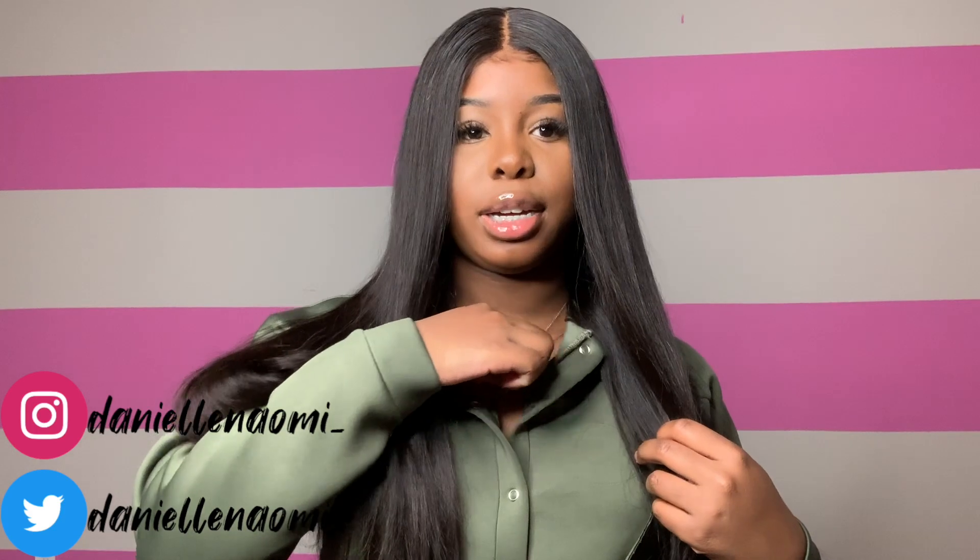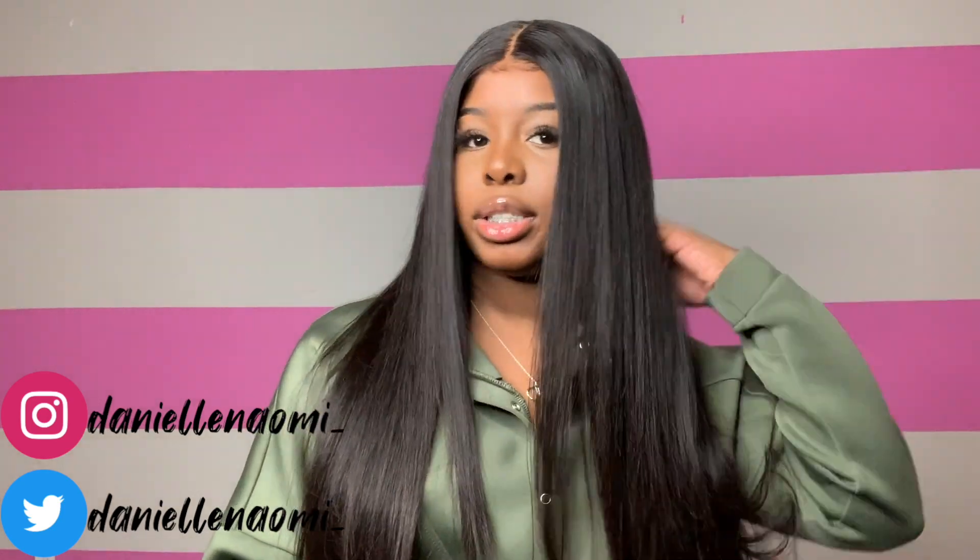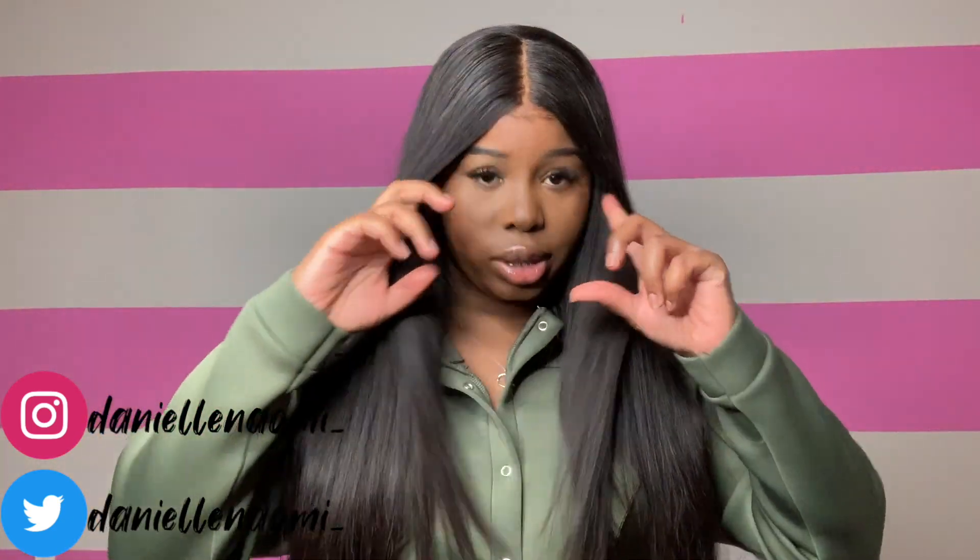Hey loves, welcome to my channel — and welcome back if you're returning. I'm Danielle, nice to meet y'all. In today's video, I'm wearing my gorgeous 24-inch Peruvian straight lace rental unit. This hair is so bone straight, so soft, so silky. I added a 24-inch bundle for extra fullness in the back, and it definitely delivered and more.